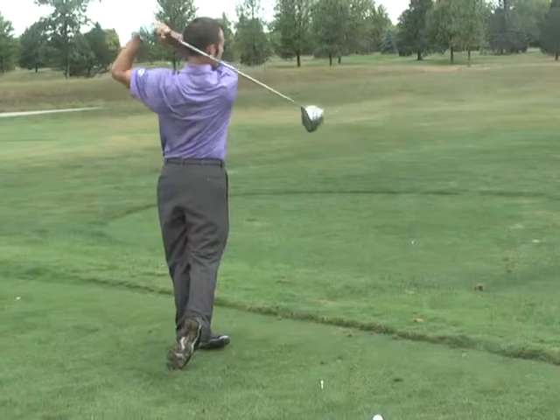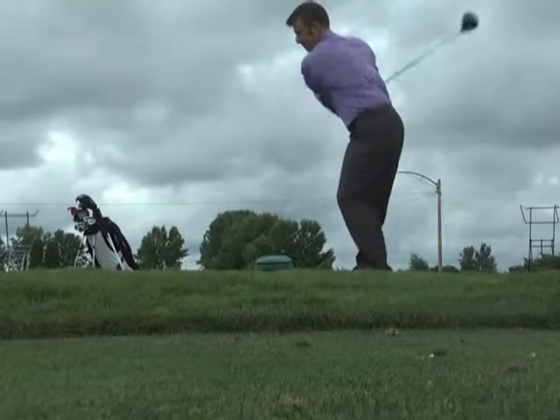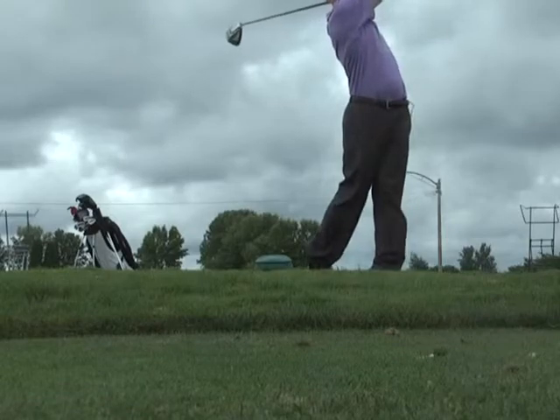With a driver, it's a big advantage to be able to hit it consistently, know where it's going, and be able to get it out there a good distance.